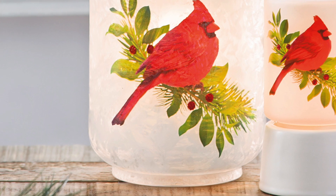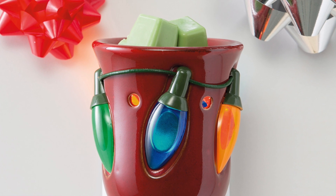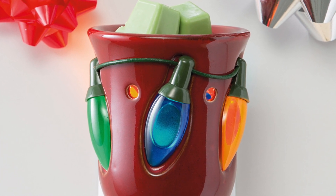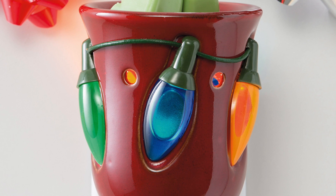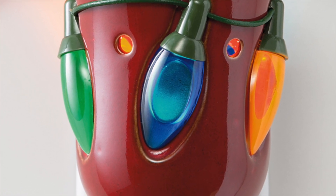The last warmer that I have is the Holiday Lights. It was out last year. It's a homey warmer sprangled with old-fashioned Christmas bulbs and each light glows from within the warmer as it's lit. I do like it because these are actually not a part of the warmer — I think they put it through the light bulbs, as you can see.